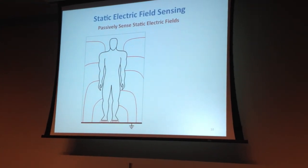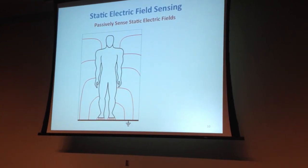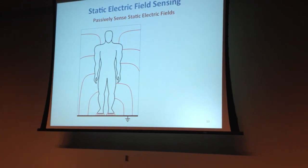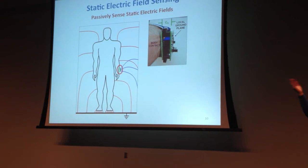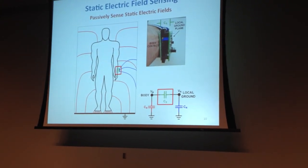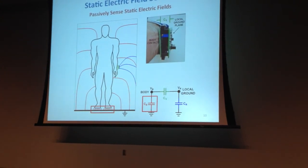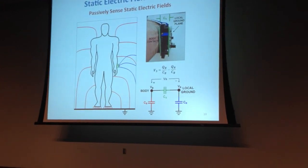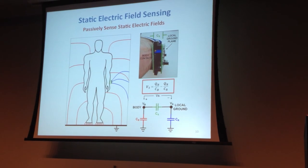Here we have the human body and the environment. The red field lines show that when field lines are closer, there's a stronger E-field and stronger capacitive coupling. There's stronger coupling between the body and the environment — which I'll call ground — at the feet rather than the rest of the body. Adding my wrist-worn sensor: there's a ground plane on the sensor, so there's a field between that ground plane and the body, and between that ground plane and the environment. As an electrical engineer, I'll represent this with a simple circuit model using three capacitors: the green one is capacitive coupling between the body and the local ground plane; the second is coupling between the local ground plane and the environment; and the third is between the body and the environment. We measure the voltage between our two electrodes — the local ground plane and the body — and the sensed voltage is a function of the capacitive coupling on either side.